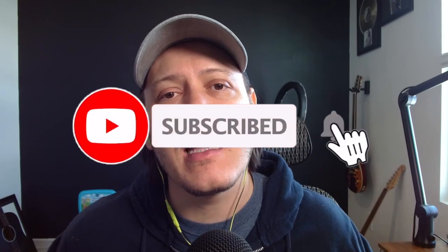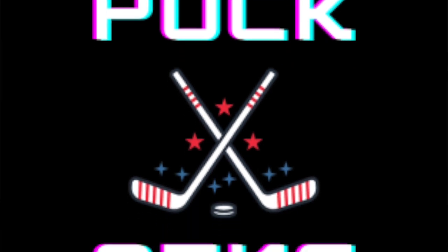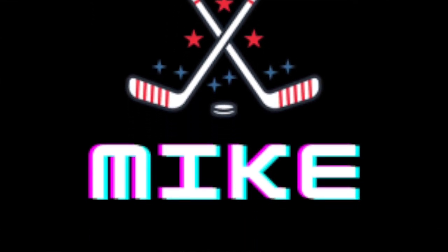Before we get into it, if you want to unlock the secrets of selling and investing in low-end sports cards on eBay, this channel is your go-to source for expert tips, honest insights, and strategies to help boost your eBay sales. Hit that subscribe button if you want to stay ahead in the card selling game, maximize your profits, and take your card selling business to the next level. You can also check out my hockey card channel at Puck Mike where I open and talk about hockey cards.